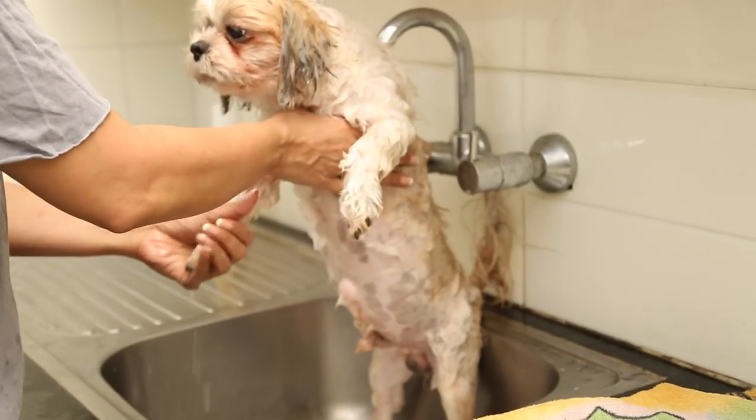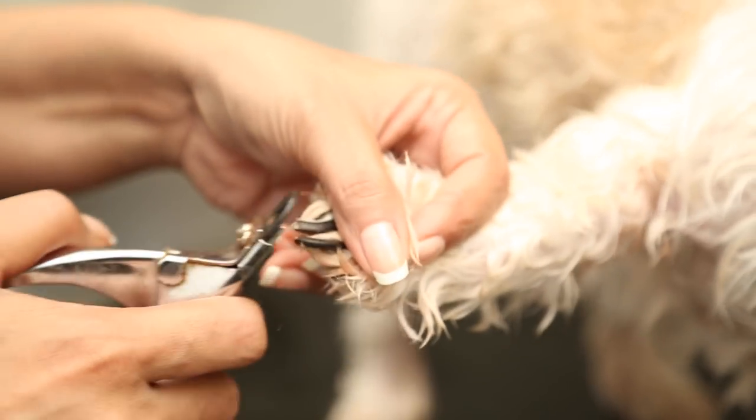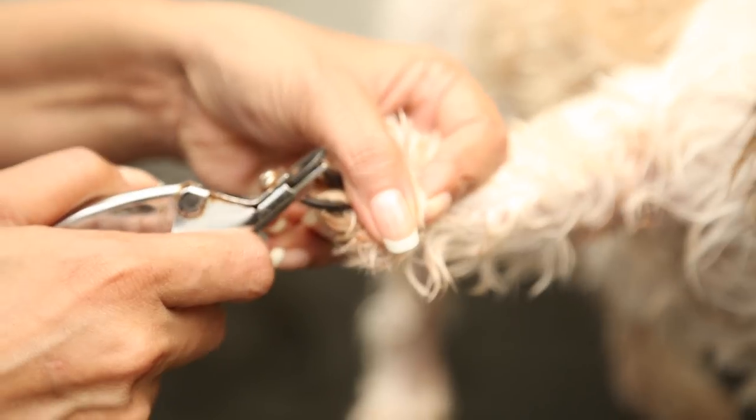I usually cut his nails when they are still wet so that the nails are soft and he doesn't get hurt. This is the one part that he's a little resistant about — I try to hold him as gently as possible.